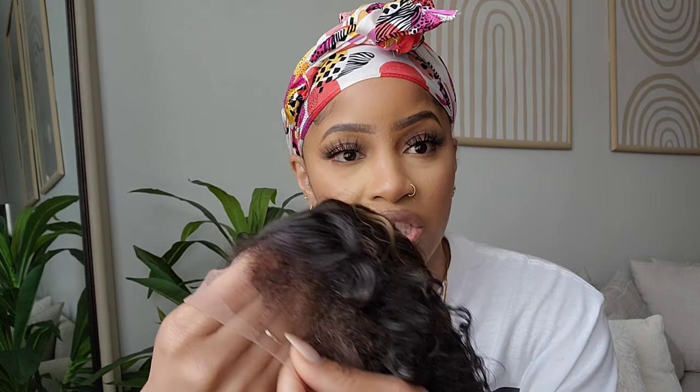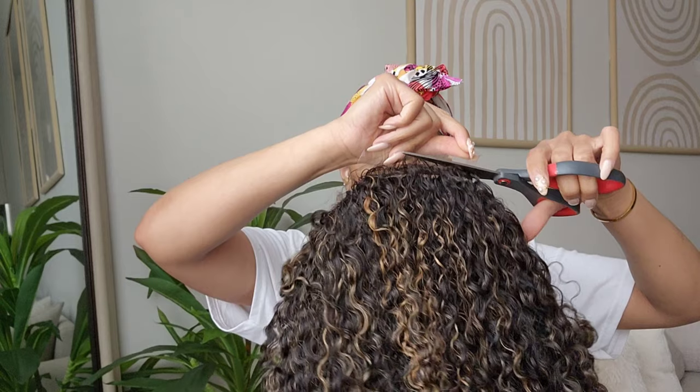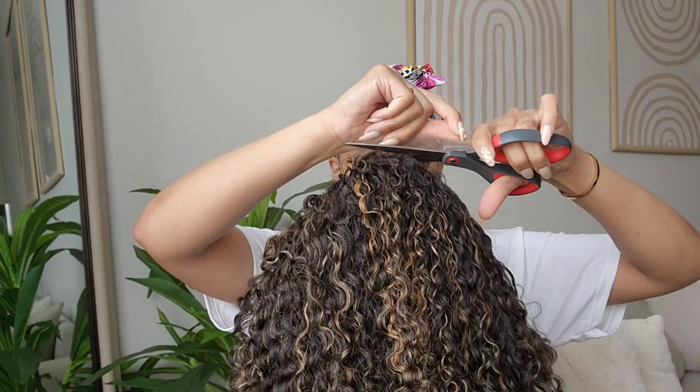I'm going to try it on first because it does have the kinky 4C edges, and I want to see if I'm going to rock out all natural or swoop them into my own edges. I feel like for this wig, the 4C kinky edges look much better because it's a curlier wig that has a little more value to it. So let's just get to styling!